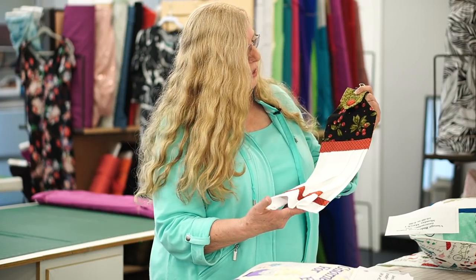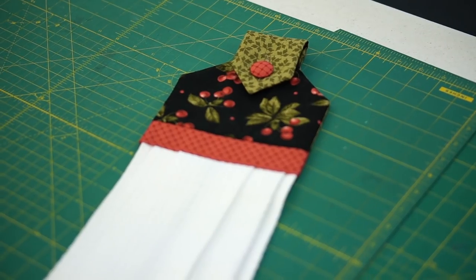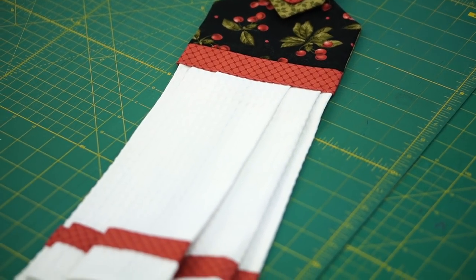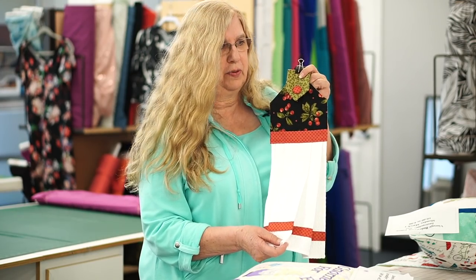Hi everyone, I'm Sue and I'm one of the instructors at Charlotte Sewing Studio. Today I'm going to show you the classes I'll be teaching for this upcoming quarter. First, I'm going to be doing the little hanging tea towel. It's another quilt-as-you-go project — really sweet. You'll want to do these to match your kitchen for every season and every holiday. Really fun to make.